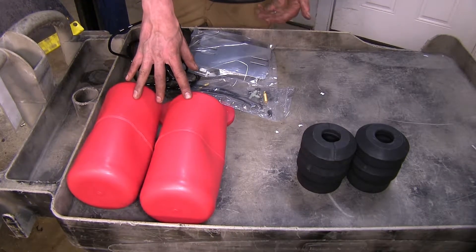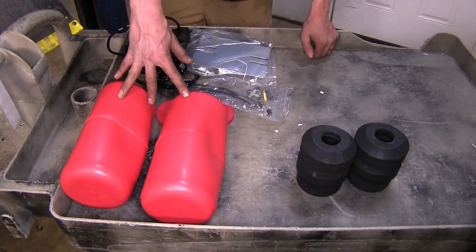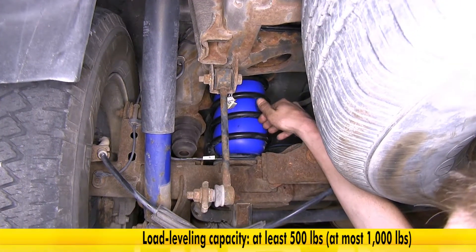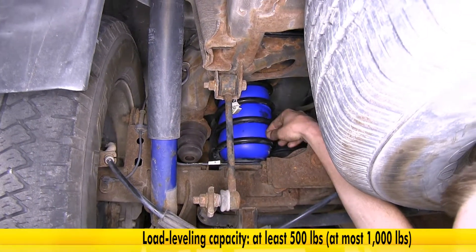These won't give you an extra 1,000 pounds, just like our Timbrens won't give you an extra 6,000 pounds — they help with that level ride height. Our Firestone Coil-Rites will support anywhere between 500 and 1,000 pounds depending on the application.